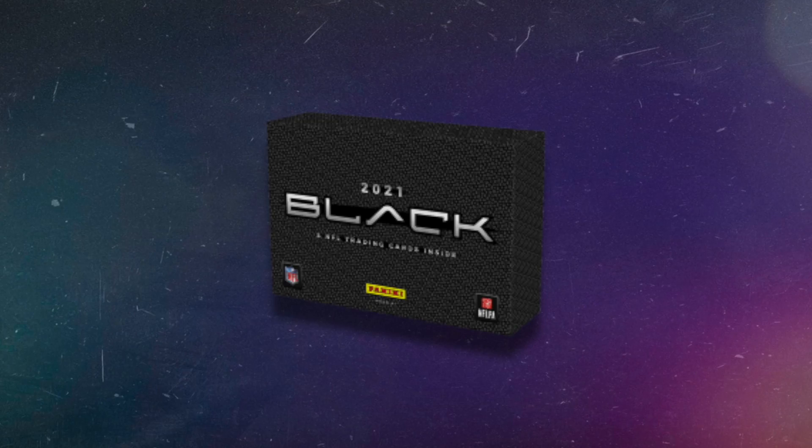Again, you get five cards total per box. There's always a lot of releases like this, but it's one of those expensive, risky hobby boxes with very few cards.